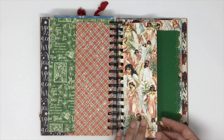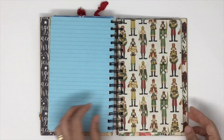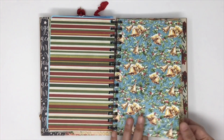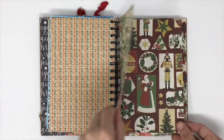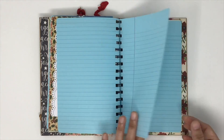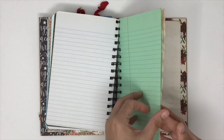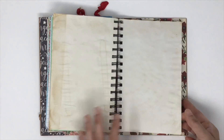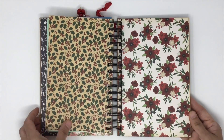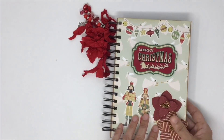This Christmas journal is great for listing things for Christmas shopping, the people I'll be gift-giving to, and maybe photos — that sort of thing. I'm not sure if this will be my own journal, if I'll list it in my Etsy shop, or if it will be a giveaway or a swap. It's very plain and not fully embellished — it's really just showcasing the paper collection.